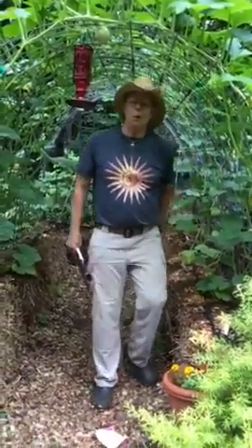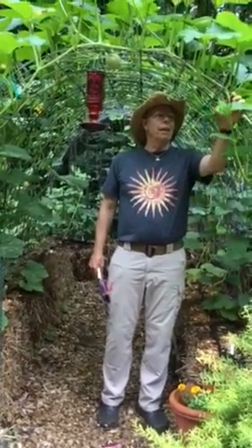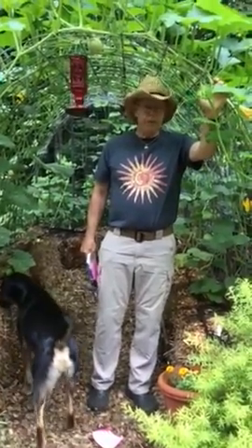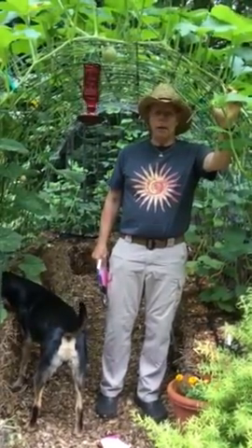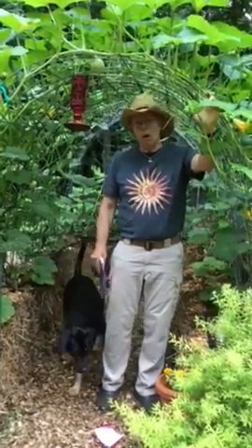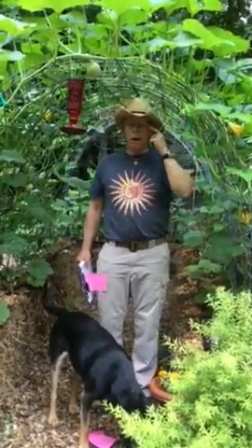Hi folks, this is Coleman Alderson for gardensall.com. Today we're going to talk about these cattle panels for garden tunnels and garden archways. It is one very effective method of vertical gardening, and in our little garden here space is a premium. So we've devised many different ways to grow up and take advantage of what little sunlight we have here.